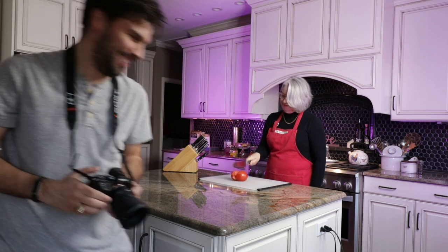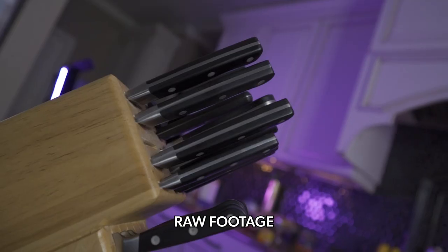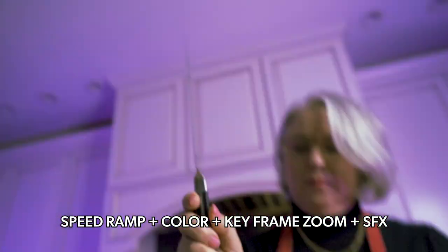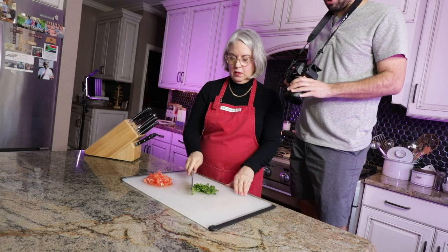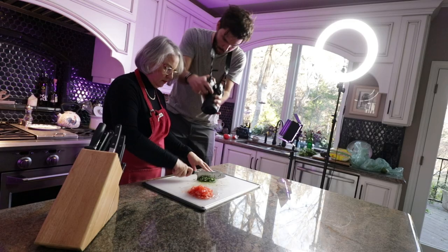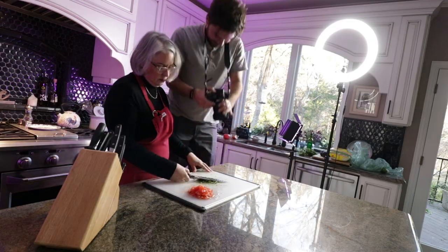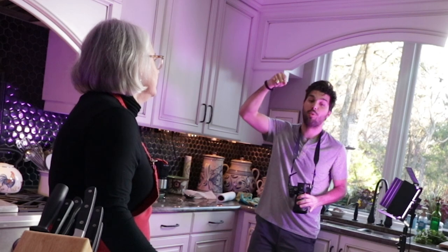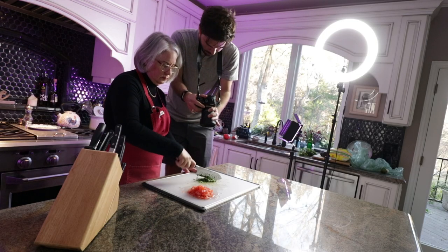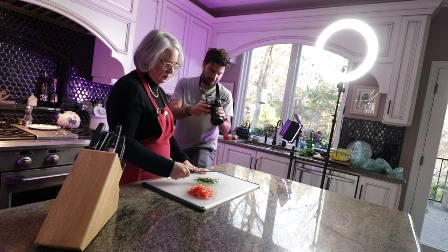Oh yeah! Four, three, two — lift up, boom. It's pretty close. Your movement was superb. I was too slow. Action. Four, three, two, one. Yes! Yes! That's the one. That's cool. I'm happy with it.